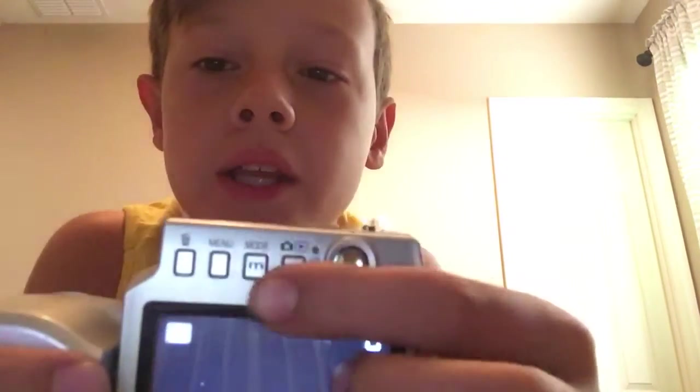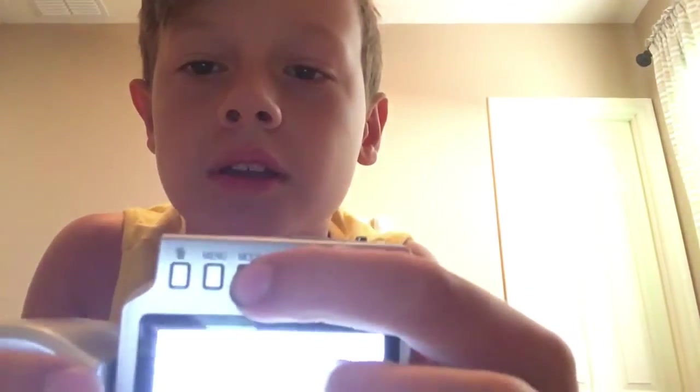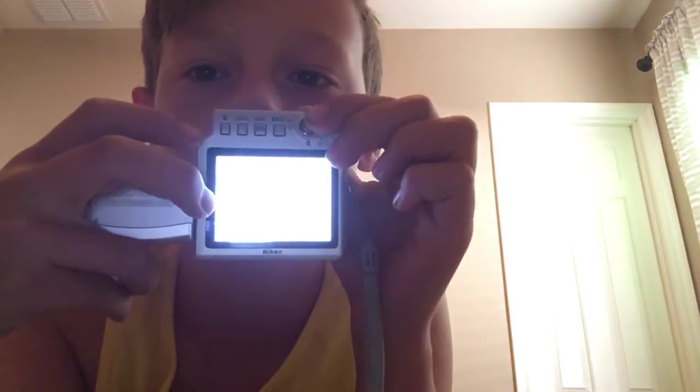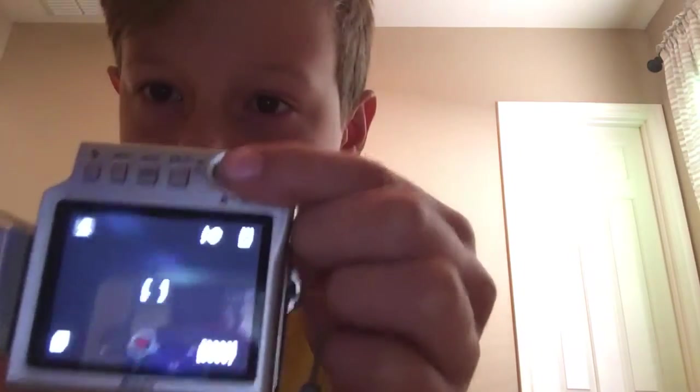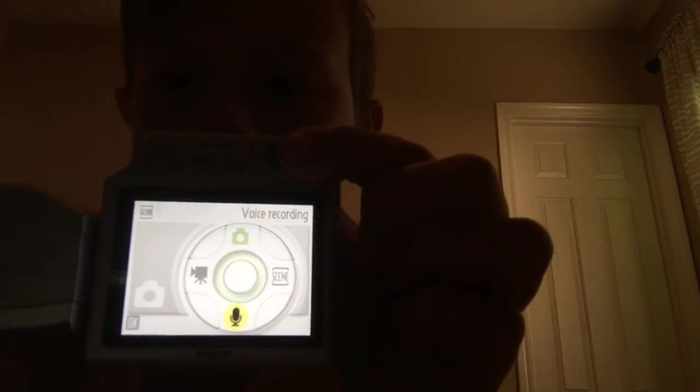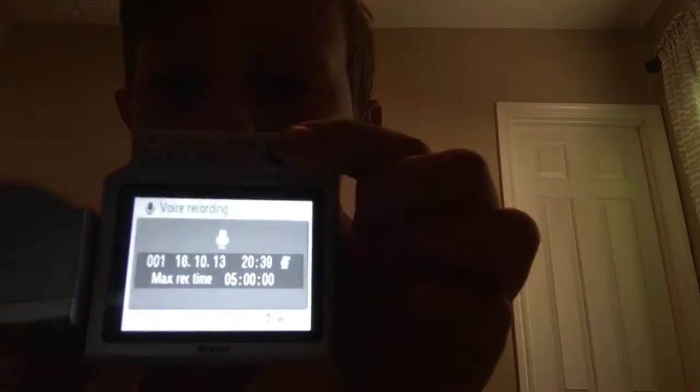What you want to do is hit this button that says mode, then use this. Turn down the brightness — there we go. You can tap this, that's the micro SD. You can go into that, which makes it a little bit better frame rate. And then you can hit it again for just the voice recording, and it just records your voice.